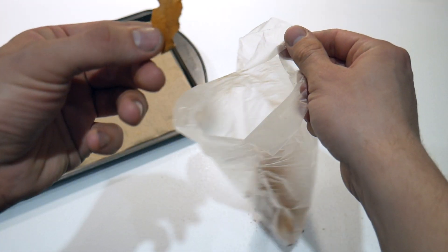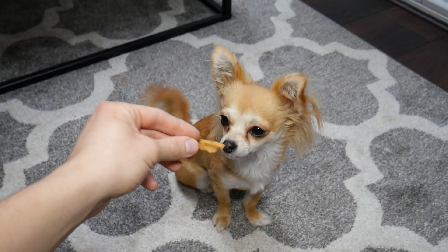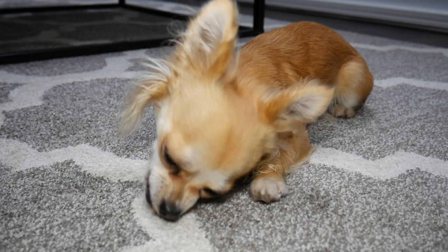Seal the bag and give it a really good shake. You want to make sure all those apple slices are coated evenly in the cinnamon. And that's it — super easy! These are our apple spice treats for your dog. Make sure you try this recipe out and let me know what you think. They're just a really simple, easy, healthy treat for your dog.